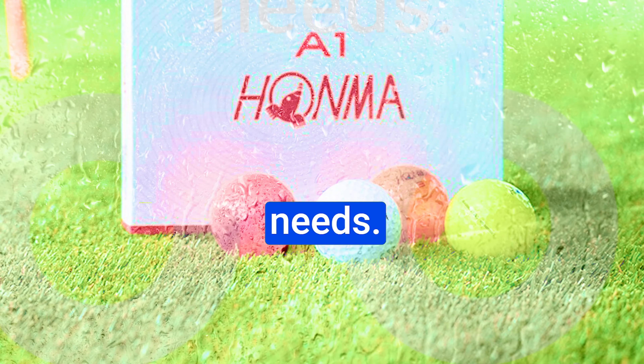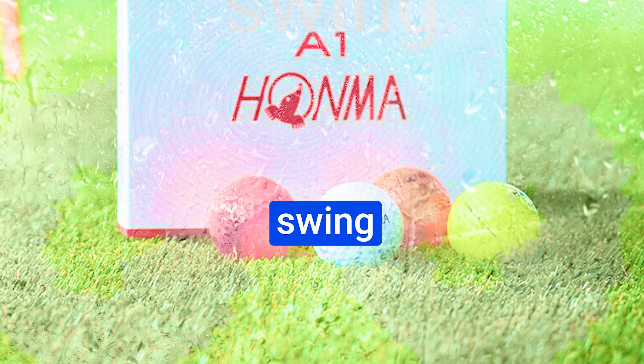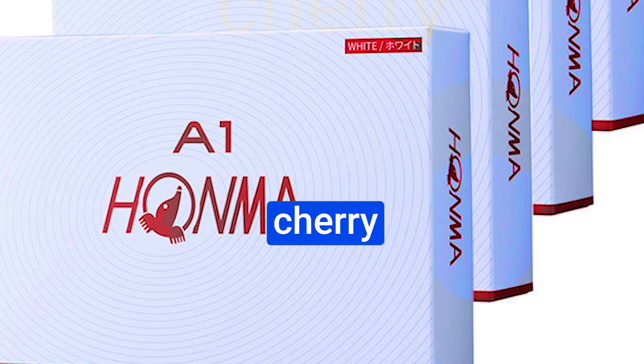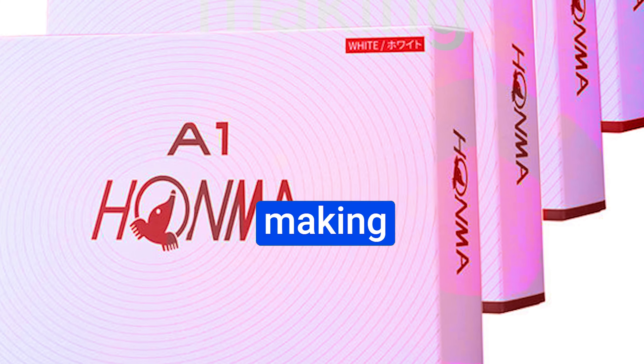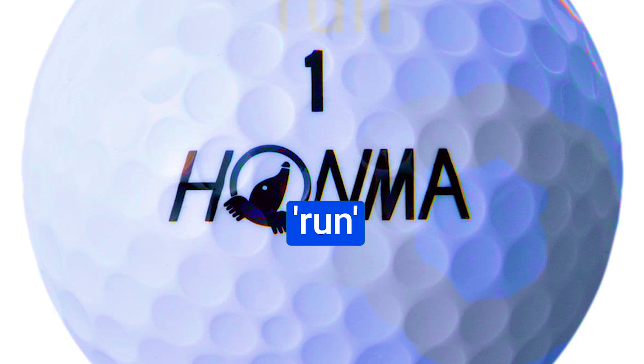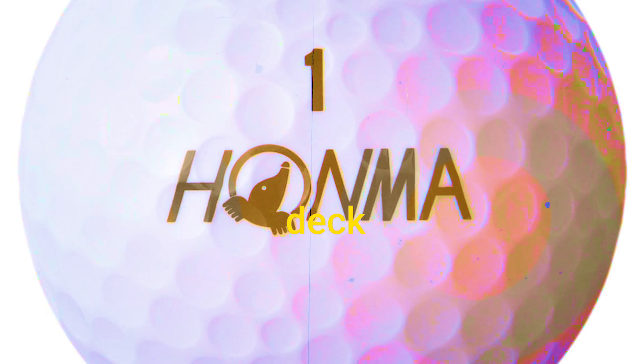Number 5: HONMA A1 Golf Balls. The remarkable HONMA A1 golf balls have been causing quite a buzz in the golfing community, and for all the right reasons. The HONMA A1 golf balls are a notable addition to the golfing arena, capturing the attention of players who crave enhanced performance and a seamless experience on the course.